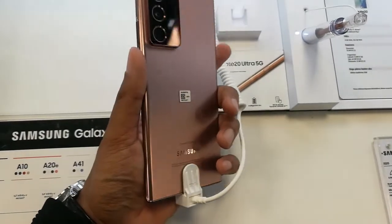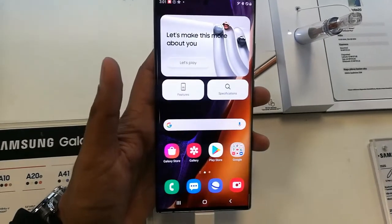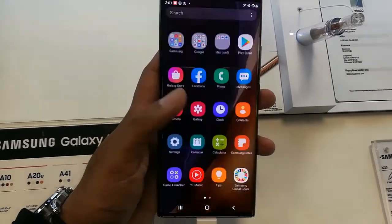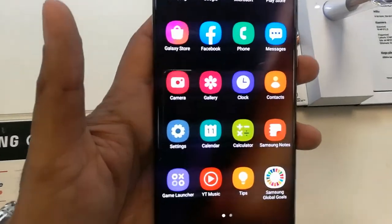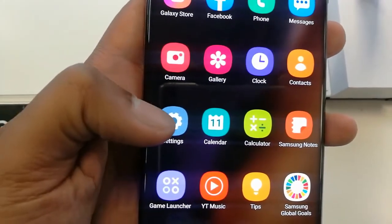Hello guys, I hope you are doing really well. Today I have with me the new Samsung Galaxy Note 20 Ultra mobile phone — an amazing phone — and today I will show you how to enable one-handed mode in this phone.